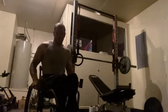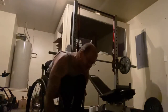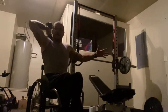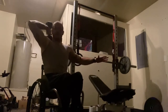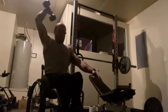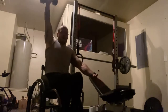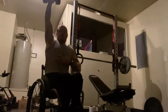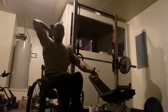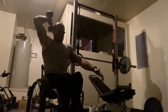Now I'm moving on to dumbbell overhead tricep extensions. I like this exercise a lot because as I go over my head, instead of grabbing onto my chair, I don't hold my chair — it makes me really work on my core and my balance as I'm working my tricep. You get more bang for your buck, and as you go heavier weight you definitely use your core more. Right now I'm only using a 20 pound dumbbell to warm up and then I'll move up to 30 pounds, but this really makes me concentrate on my balance sitting here in the chair.